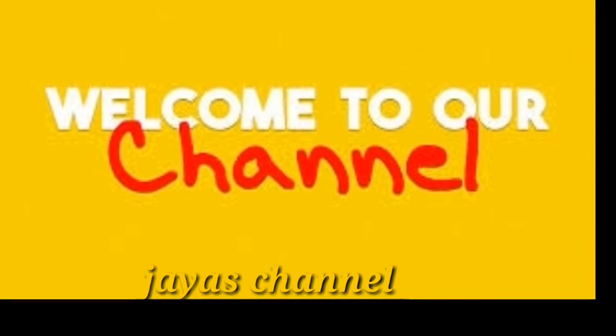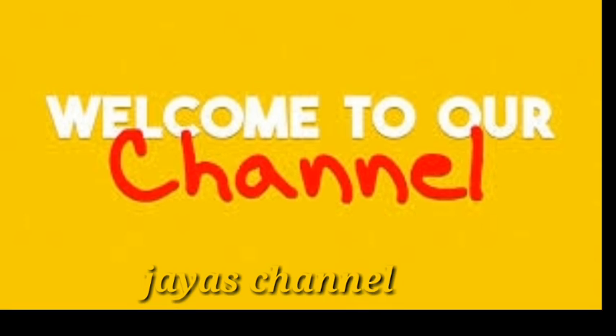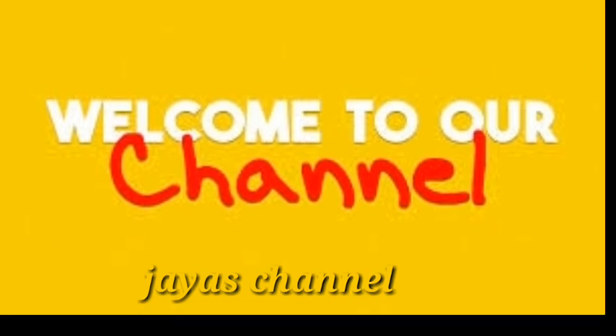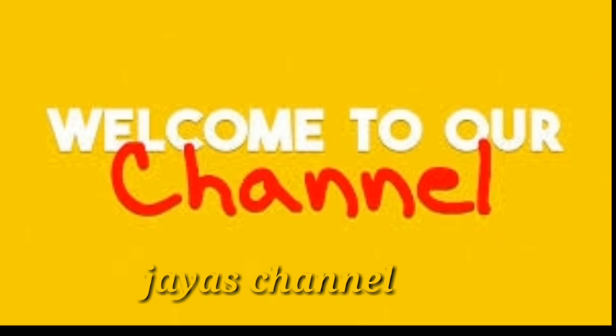Hi friends! Welcome to our channel! Hello everyone! I am very excited to see you in the next video. I am very excited to see you in the comment box.